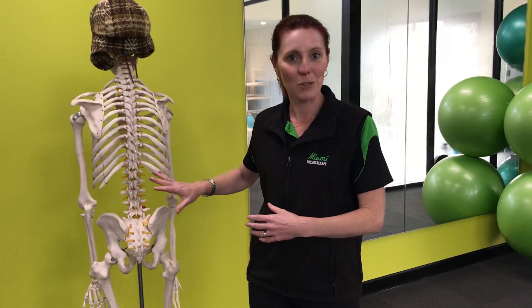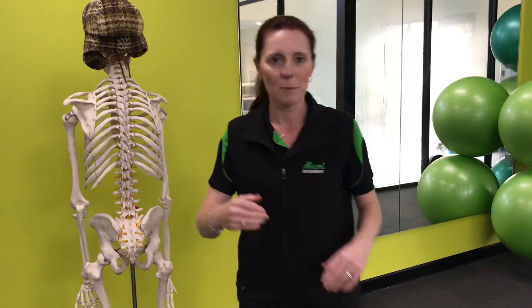So what do we do? Come and see us — that's the first thing you need to do. We can sort this out and make sure it is the problem you've got and not something else. But you can stretch this muscle — I'm going to show you today one of my favourite stretches to stretch out this muscle.